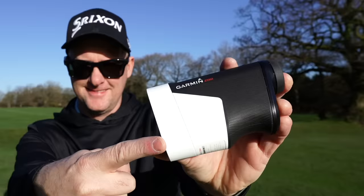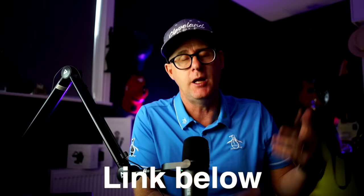If you're thinking of buying a Garmin Z82 and you'd like the information in this video, use the link down below to support the channel and find out the current price of the Z82.